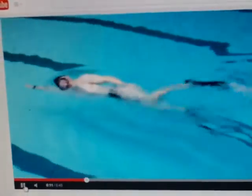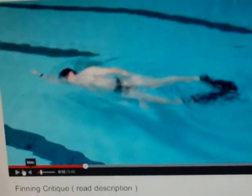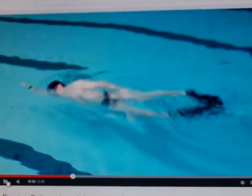He's good. He's not watching where he's going. See how he's kind of going back and forth a little bit. Not too bad — just needs to watch where he's going a little bit more.